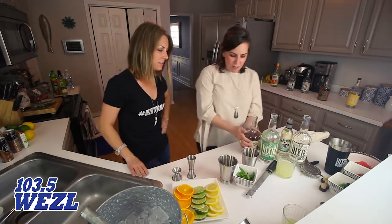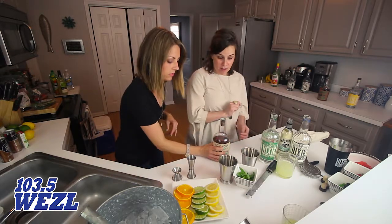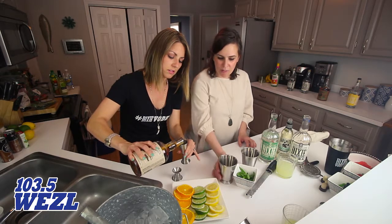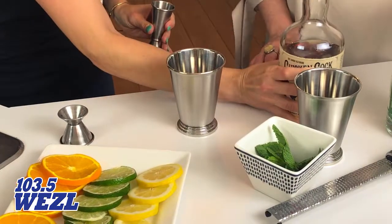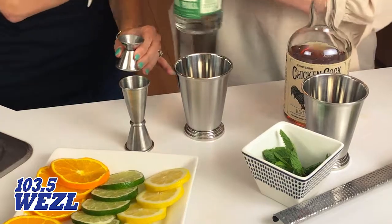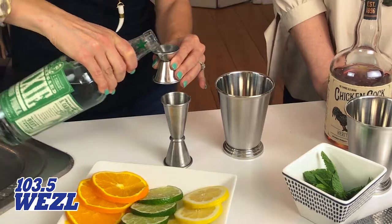We're going to start out with an ounce and a half of Chicken Cock Heritage Reserve bourbon. You'll put that right into this julep glass. And now for our mint flavor, we're going to use a half an ounce of Dixie Mint Vodka. That kind of cuts out a step so you don't have to worry about muddling and all that.